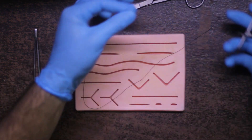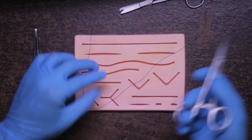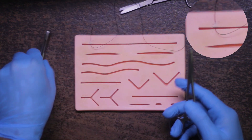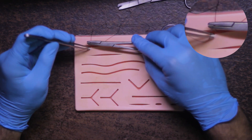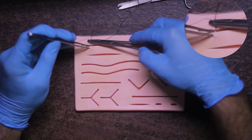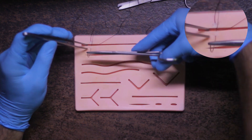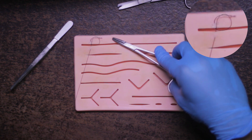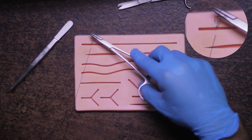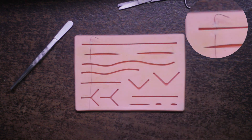Once the needle is through, I'll put the tissue forcep on the table, grab the needle with my fingers, and pass the thread all the way through, leaving a short end. Then I'll repeat the process: grab the needle at two-thirds, lock the needle holder, grab the tissue on the other side of the incision with the tissue forcep, and pass the needle through approximately two centimeters from the incision line. Once enough of the needle is through, unlock the holder, grab the needle from the other side, and rotate your hand to pass the entire needle through.